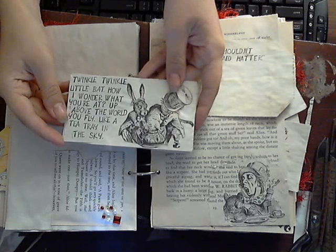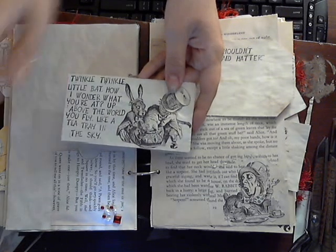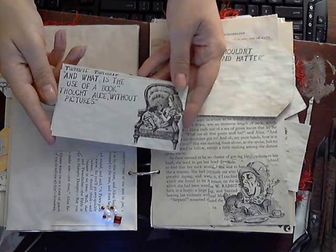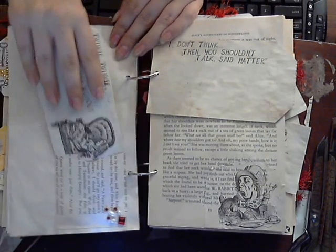Fussy cut this out, stuck it there. 'Twinkle, twinkle, little bat, how I wonder where you're at. Up above the world you fly, like a tea-tray in the sky.' Love it. I'm just shoving the poor little door mouse in his little pot there. And there's Alice and her kitty. 'What is the use of a book,' thought Alice, 'without pictures?' It's actually 'without pictures or conversation.'